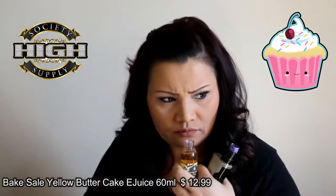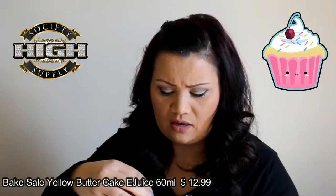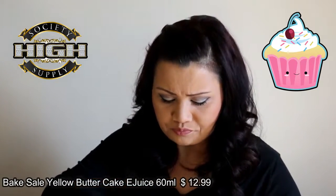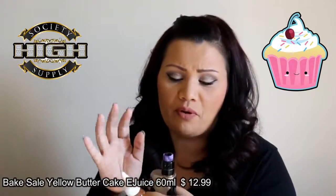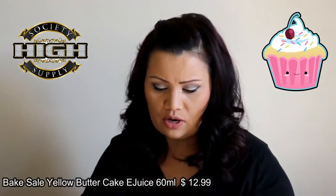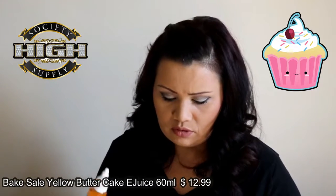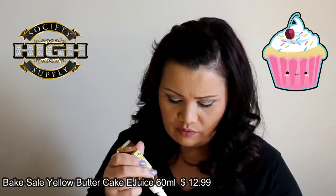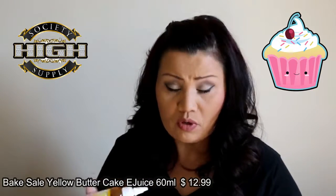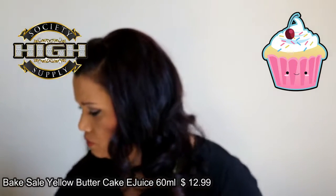I definitely smell a very rich cake — I'm not smelling butter. We're going to be testing this on top of my Pulse with my Predator at 70 watts on a 0.3 build. I do have a review coming up of the Pulse, but I wanted to use it for a couple weeks to see how I really liked it, and that should be coming up soon.